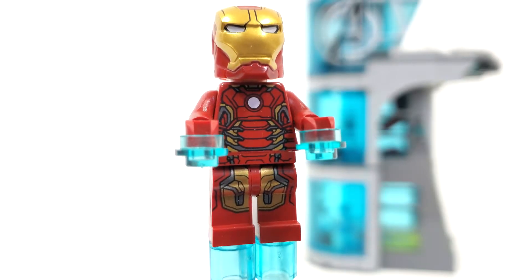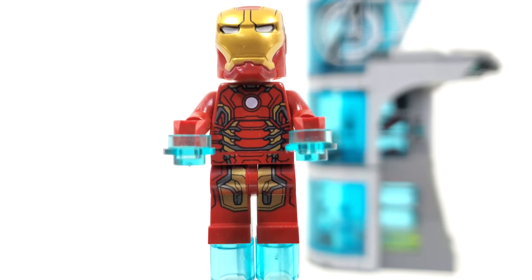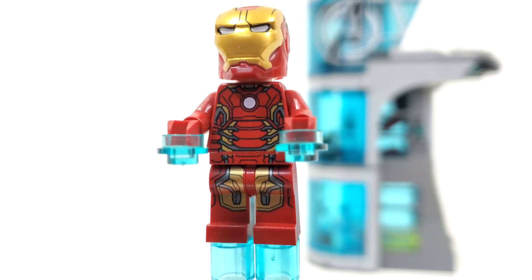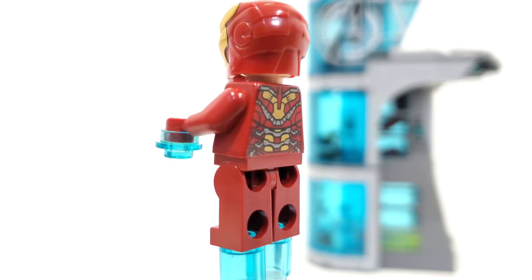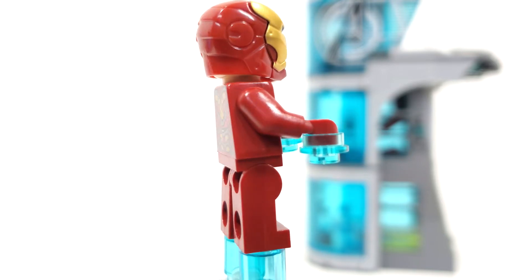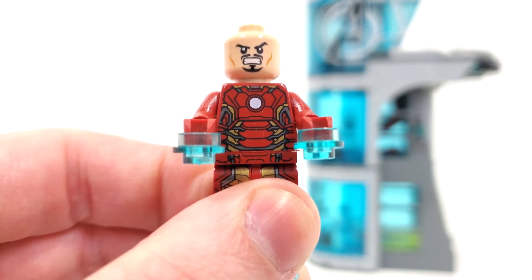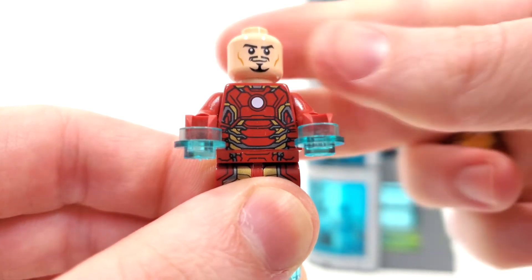Looking at our very first minifigure, we have Iron Man Mark 43. This version of Iron Man is not exclusive, also coming within the Hulkbuster and Quinjet from 2015. We get some pretty nice leg printing leading up to the belt piece and up to the main torso. No arm printing, which is probably not even necessary. We get those dark red arms and hands. Take a look at the back printing, which is also very nicely detailed with a lot of shininess. We also get accessories for both the feet and the hands — those translucent blue studs and cylinder pieces. We can remove the helmet piece to take a better look at the facial expression: an angry look on one side, and a more happy look from the other side.